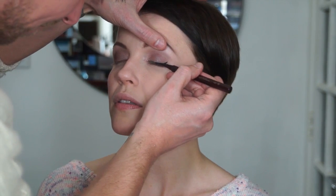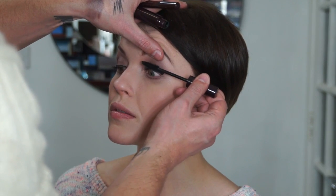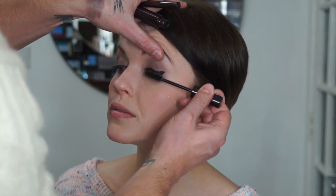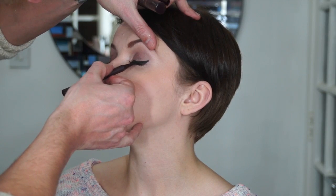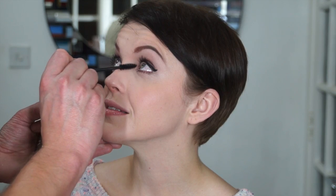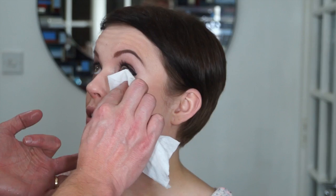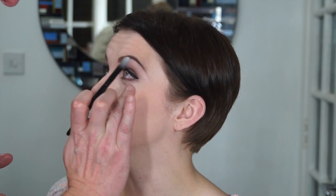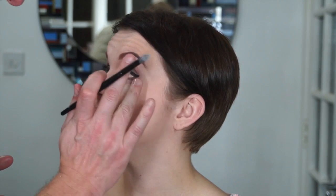Lots of mascara is applied. I'm going to thicken the liner line, going in at a diagonal to create more of a lift. Mascara on the lower lashes too. I'm just going to wipe away some of the fallout and reapply concealer to that area, which will give a brighter effect.